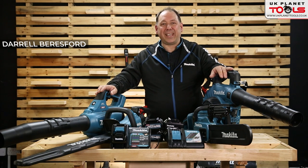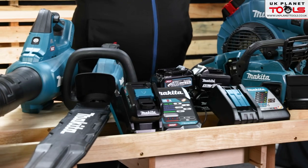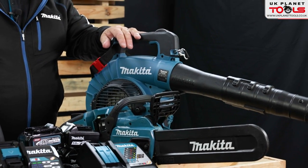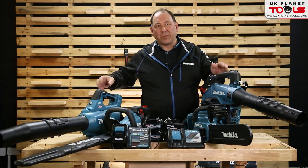Hello, Daryl at Makita here at UK Planet Tools. We're looking at the new 40 volt XGT and the 18 and 36 volt LXT garden machinery in a cordless range. We're going to look at some features and benefits and some demos of some of the tools.